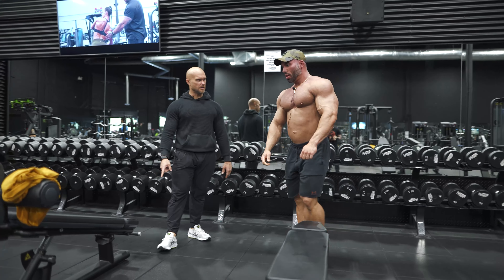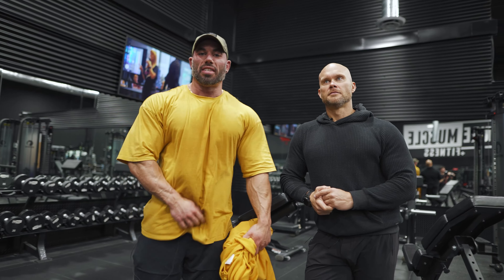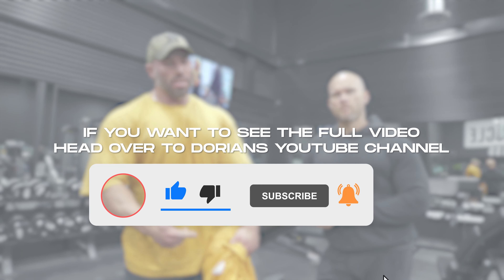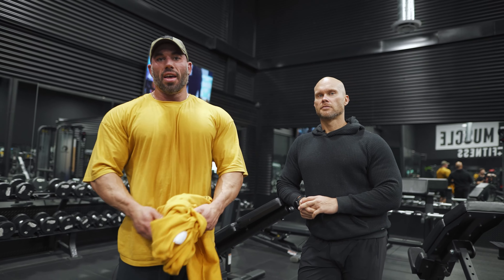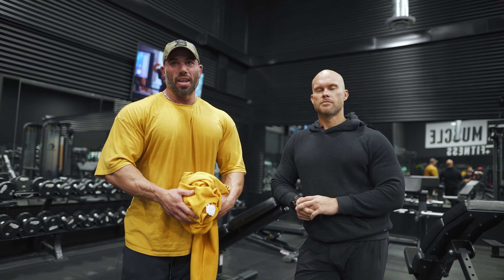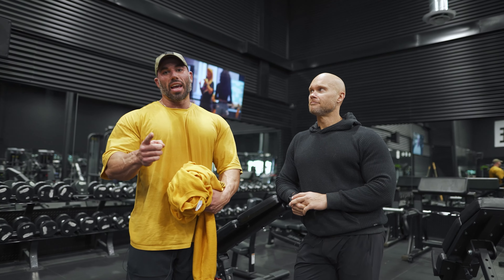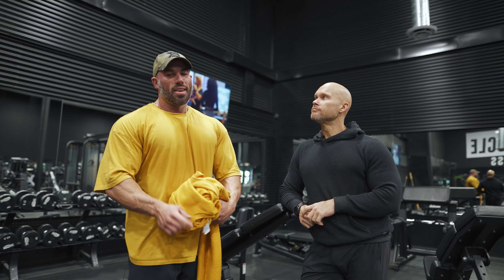Alright guys, that is the chest workout today. I initially had plans to do some arm training too, but that workout was very demanding — stuff I've never done before — so I'm smoked. Thanks to Ben for putting us through this chest workout. Hopefully you guys got a chance to learn a lot and get some value from this video. We'll get back in the gym in the near future and show you some cool techniques for arm training. Thanks for tuning in guys — make sure to like, subscribe, and comment down below anything you want to see. Until next time.